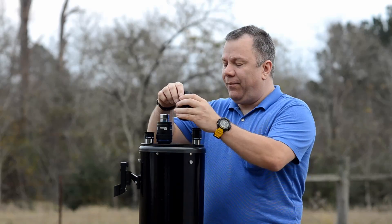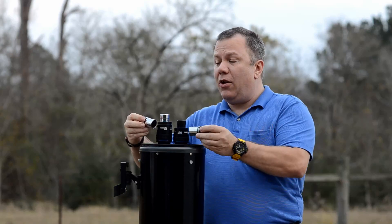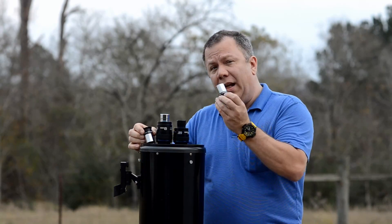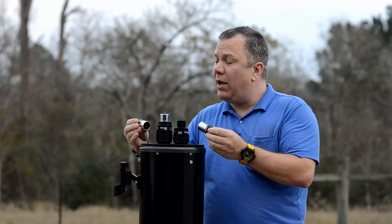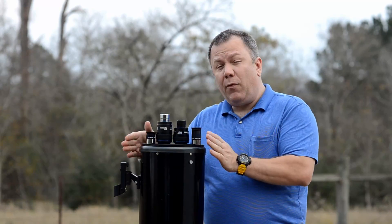These things are nice. Typically when you get a new telescope you're going to get one or two eyepieces, and typically they're going to be Plossls like these two. This is a 25 millimeter Orion Plossl, and this is a 9 millimeter Orion Plossl. They both came with this telescope.